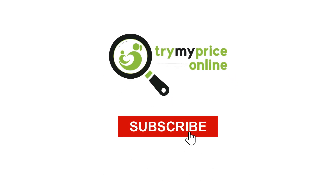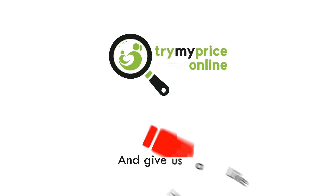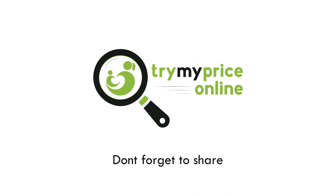For more videos like this, hit that subscribe button and give us a like, and don't forget to share this video with all your friends.